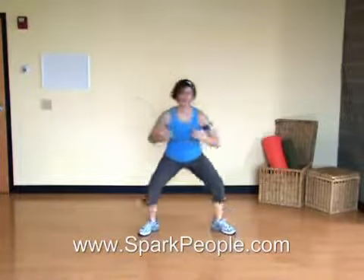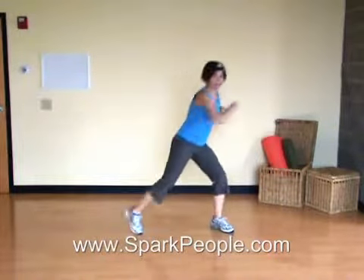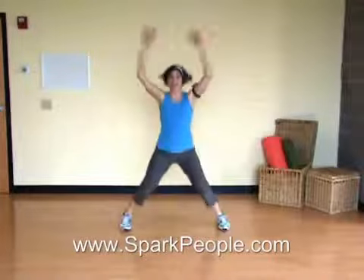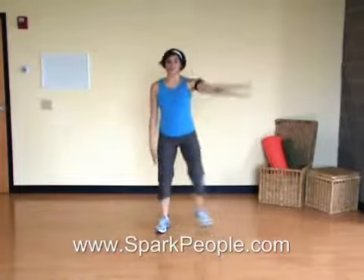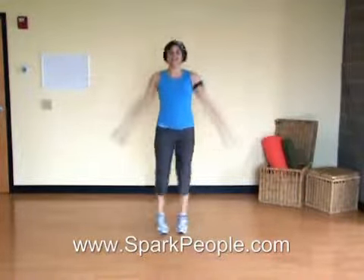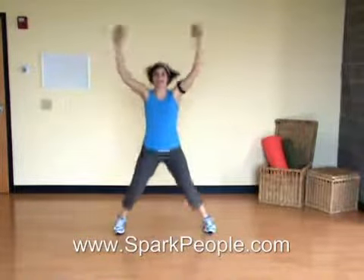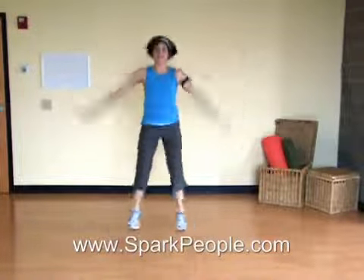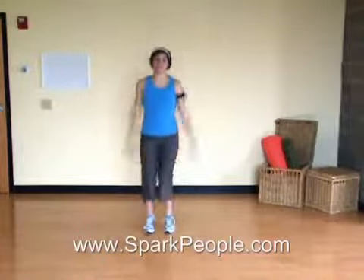Coming up, we have 30 seconds of jumping jacks. It's going to be a little more intense, so stay with it. Jumping jacks — out and in. And remember, you can always make this smaller or modify with one side at a time. Nice deep breath to help you here. We've got a little more complicated move coming up. Just stick with it the best you can. Remember to stay moving. We'll start it off slow, then speed it up.